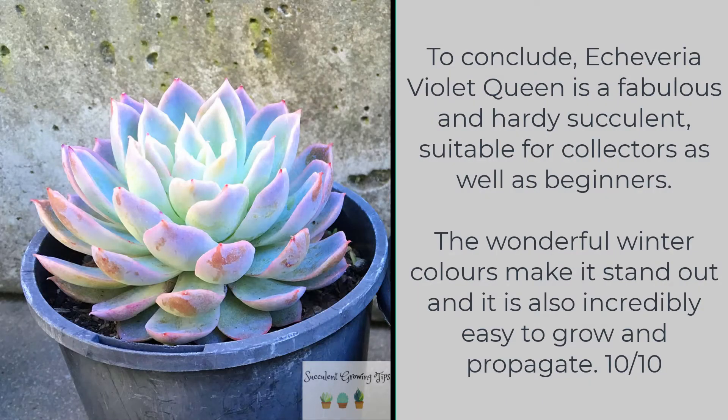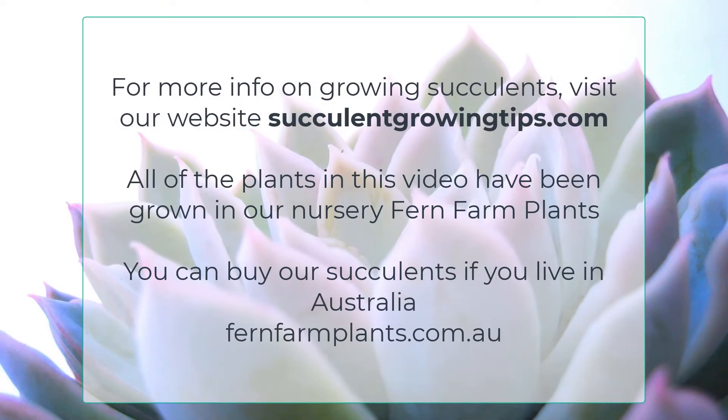To conclude, Echeveria Violet Queen is a fabulous and hardy succulent suitable for collectors as well as beginners. The wonderful winter colours make it stand out and it is also incredibly easy to grow and propagate — 10 out of 10. For more information on growing succulents visit our website succulentgrowingtips.com.